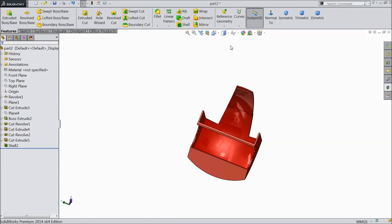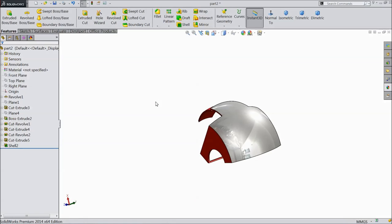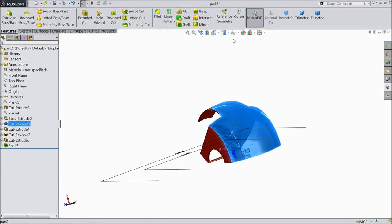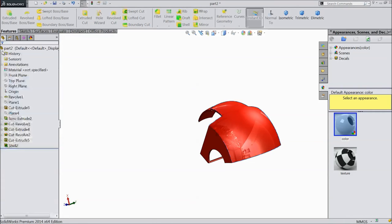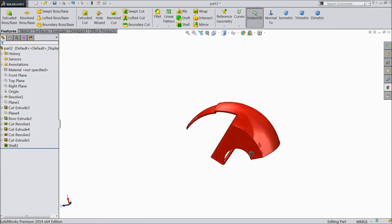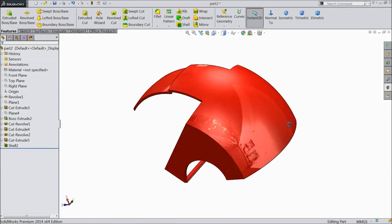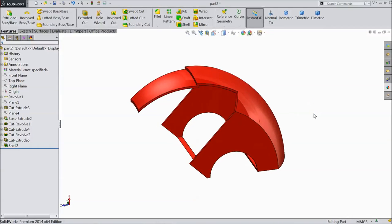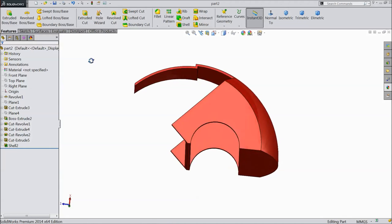Hide this plane. This is the skull of our Iron Man head. Now save it. This is our Part 2 completed and it is saved.